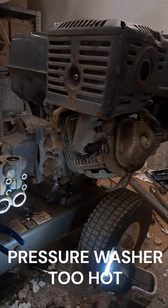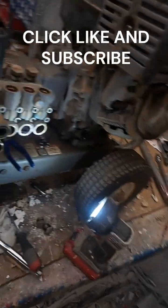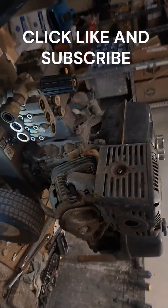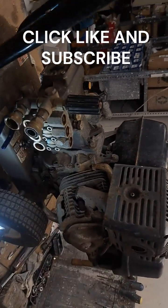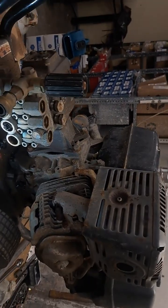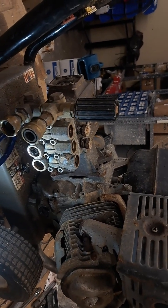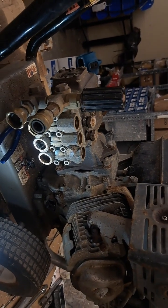Hey guys, this is Brian again. It's been a little bit since I've gotten back with you on some things, but I had one today that I wanted to look at real quick. This isn't going to be real long, but it is something that I wanted to address yet again. I pointed it out to you guys several times over the past few years, but felt like this was a good time to hit it again.